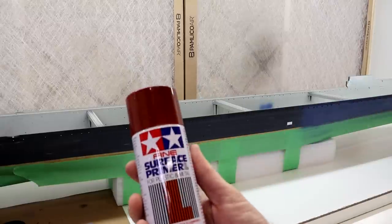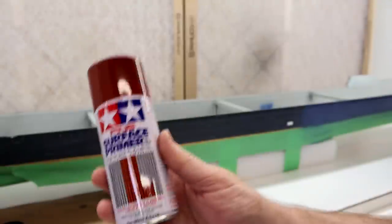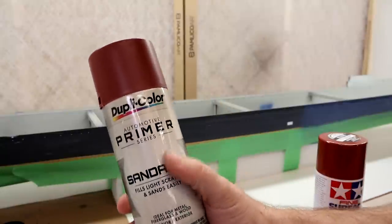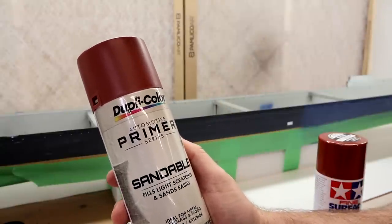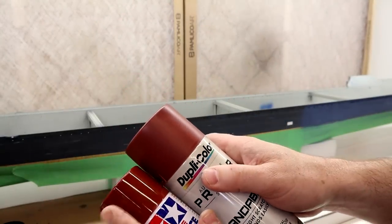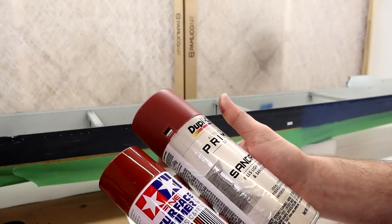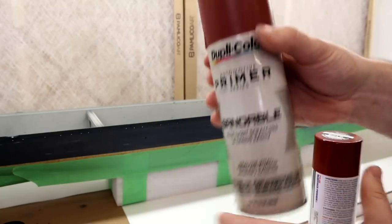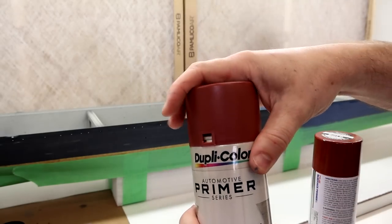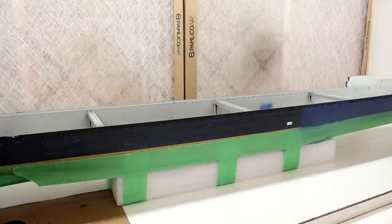Real quick about the red — someone's going to ask. I'm doing the hull in Tamiya fine surface primer, just their red. This stuff was extremely expensive because of shortages. Go to your local auto parts store and get the Dupli-Color automotive primer instead — this bottle cost me seven bucks, it's significantly larger, and even though this has a semi-gloss finish and the Tamiya is flat, the finish ends up the same. Much better value, and it has a nice spray nozzle because it's an automotive primer.